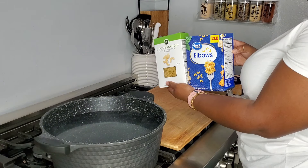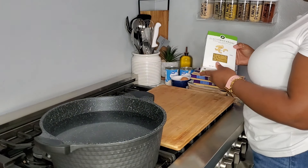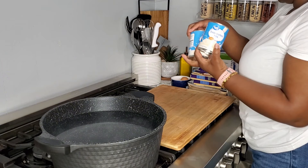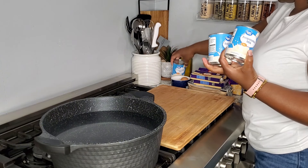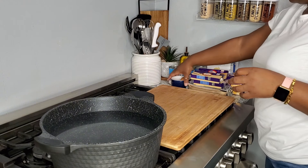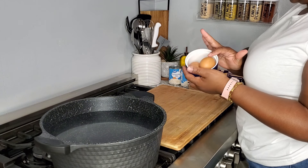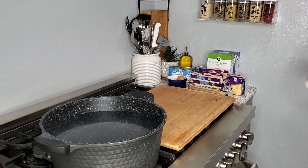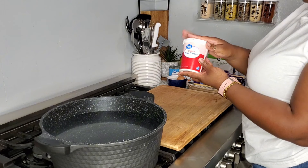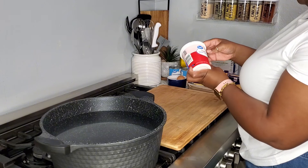You guys can use any type of noodles that you like, but this is what I had. I'm going to use three pounds. I'm also going to use three cans of evaporated milk — those were like 12-ounce small cans — and I'm also going to be using two brown eggs fresh out of our chicken coop. I'm going to be using some sour cream, this is the 16-ounce jar.